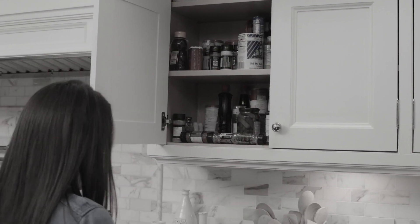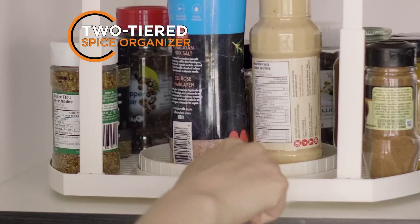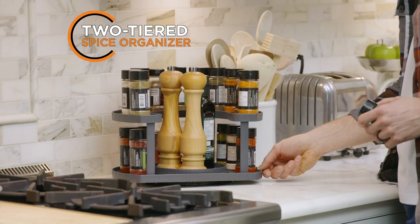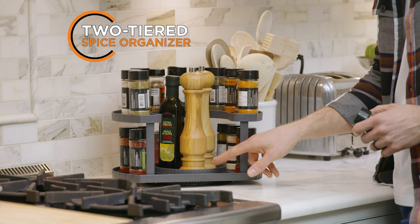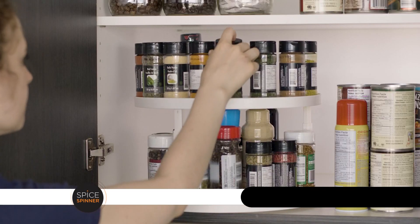Is your spice cabinet bursting at the seams? You need Spice Spinner, the innovative new two-tiered spice rack with turntable that organizes all your spices while keeping everything in view, so you can eliminate wasted space and keep everything neatly in place.